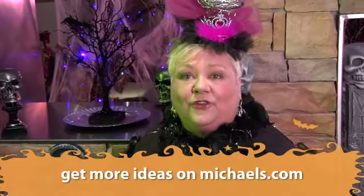So be sure to go into Michael's. I want to see what you've done on Facebook, so send me some of those great carved pumpkins that you've done. And you can go to michaels.com for instructions for all kinds of other pumpkins. See you next time. Bye.